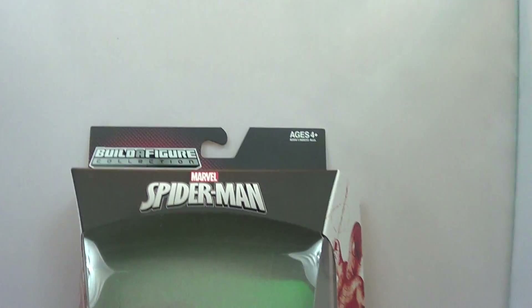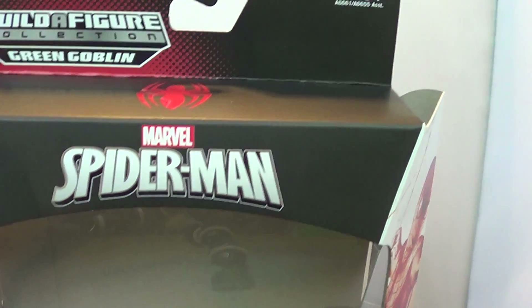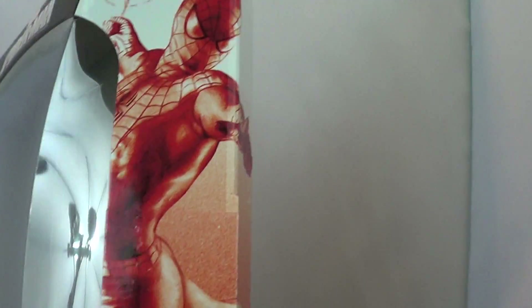Let's take a look at her packaging. We got the Build-A-Figure collection, a Spider-Man emblem up here, Spider-Man right there, got the Skyline Sirens. The reason they say that — you got some artwork of the redhead here, which is actually different side artwork than the Spider-Man box.